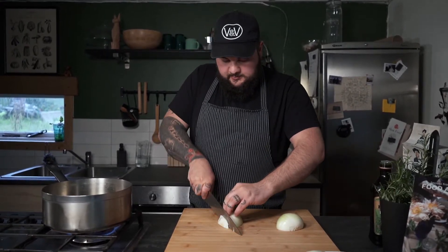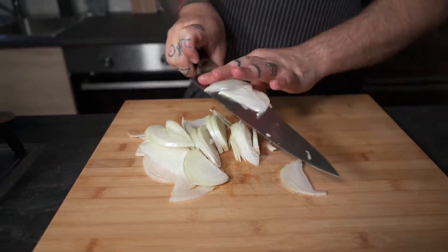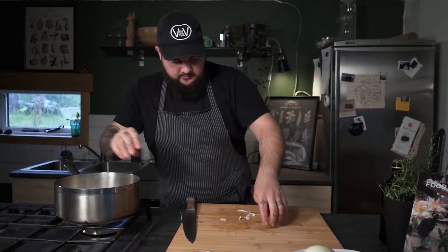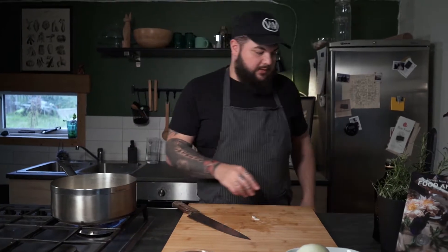In this case I'm gonna do a fine julienne. And once the first onion is sliced I'm just gonna go and add it into the pan, and some salt right after.